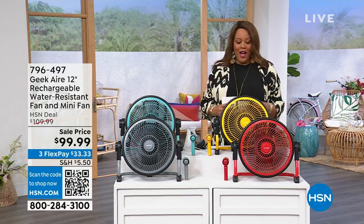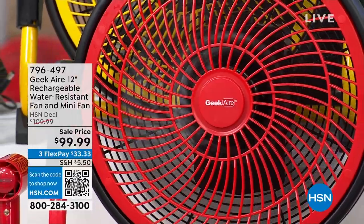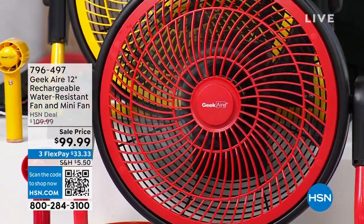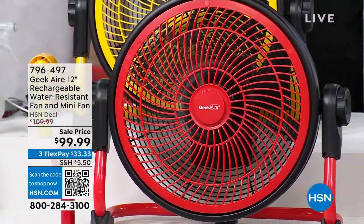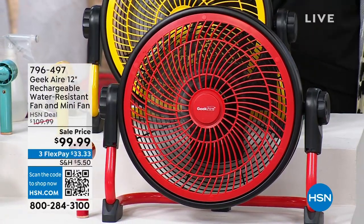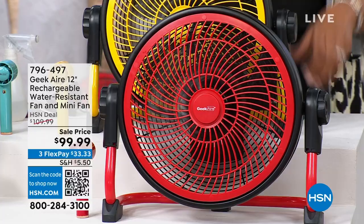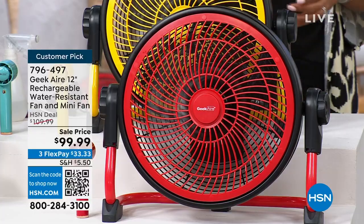Body Butters, because they're flying out of here. Speaking of flying, I feel this cool breeze. This is absolutely one of my favorite brands in the whole wide world. This is Geek Air, and this is the 12-inch rechargeable, water-resistant fan that you can use indoors or outdoors. You also get a little mini fan that comes along with it.